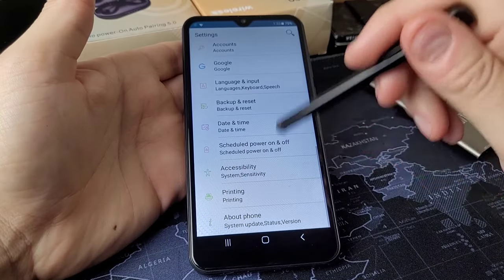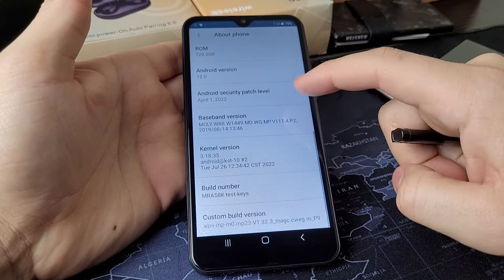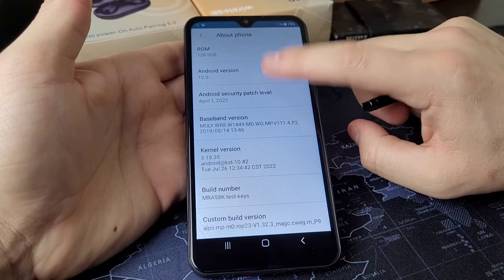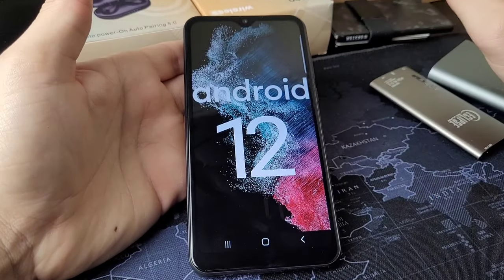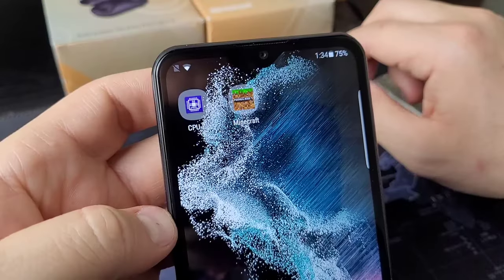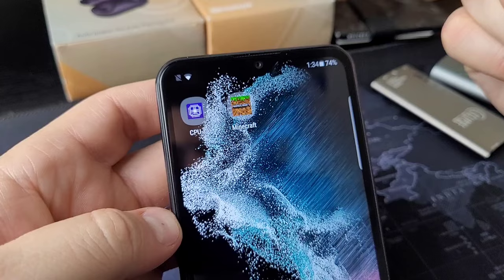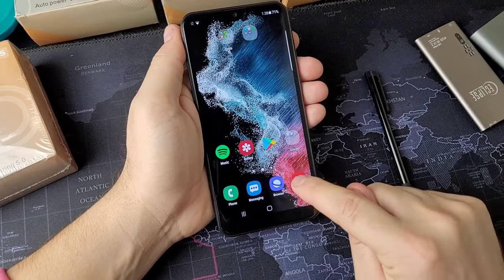After tinkering with this phone, I realized literally every feature on it is fake, pretty much — even the Easter egg. If we go to Android 12 and press on it, it pulls up a fake Easter egg of Android 12. Kind of ridiculous, but the Play Store works and I was able to download Minecraft, so stay tuned — we're going to see if we can play Minecraft on this thing.